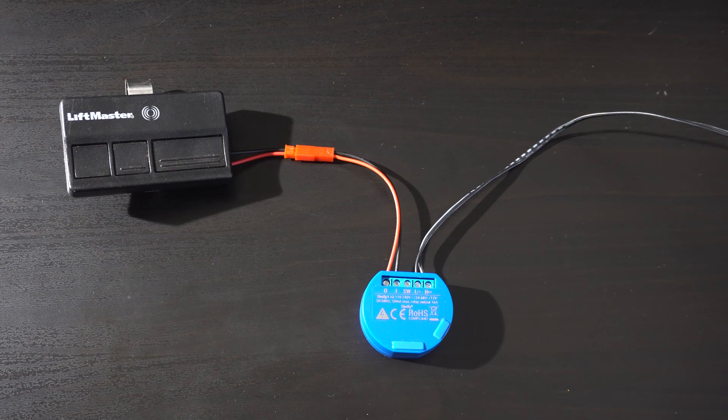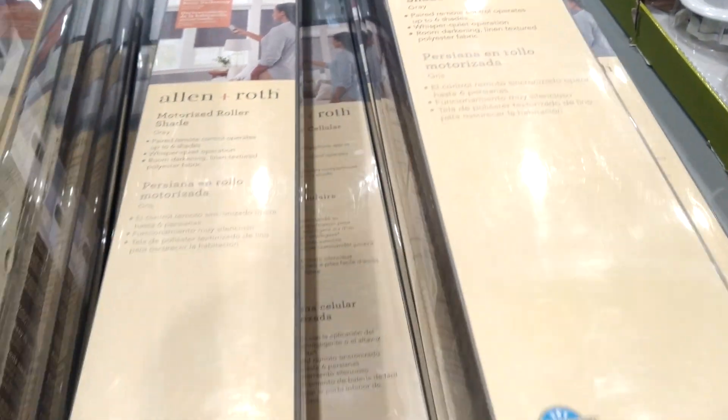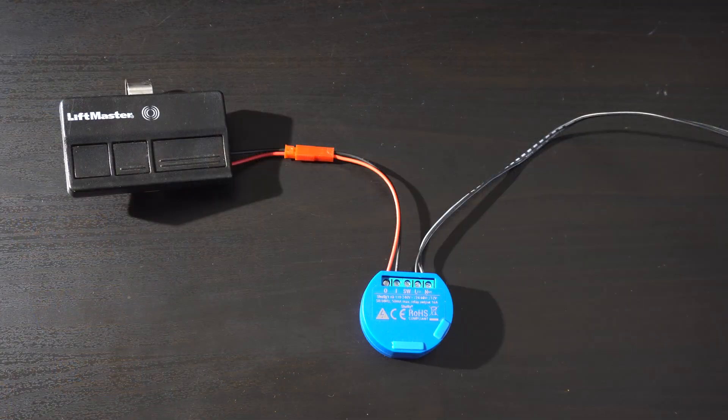You can start to see some of the possibilities of having a Wi-Fi switch — you could use it on all sorts of things, like mini blinds from Lowe's that go up and down automatically. For the rest of the video we're going to answer some rapid-fire questions about this Shelly relay and its capabilities.